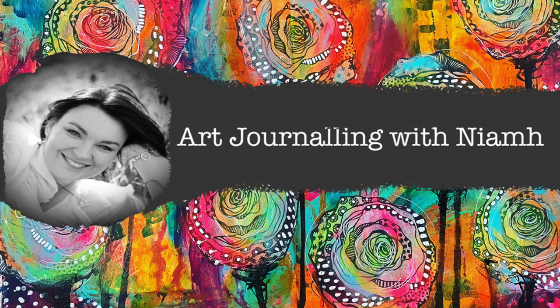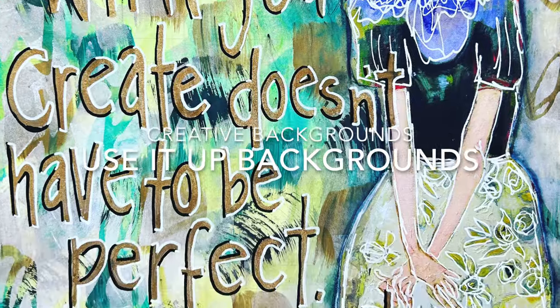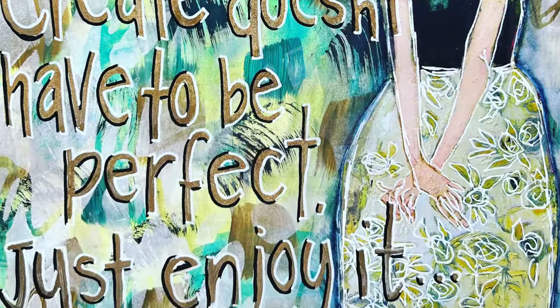Hi everyone, it's Niamh here and welcome to my art journaling channel. Today we're going to be using a use it up page in my background to create a really quick and simple page.